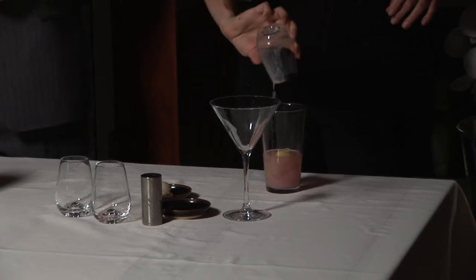Last but not least, we take fresh lychees and make our own puree out of it. We add a little bit of a secret ingredient in there that gives it a little bit of balance.